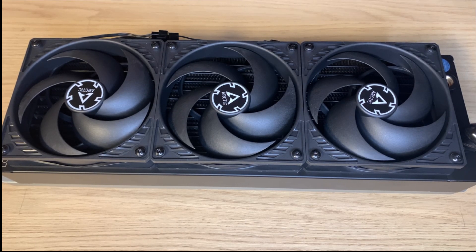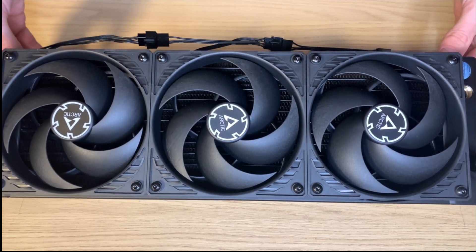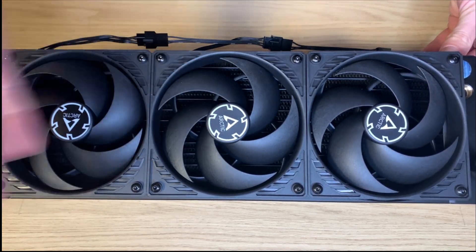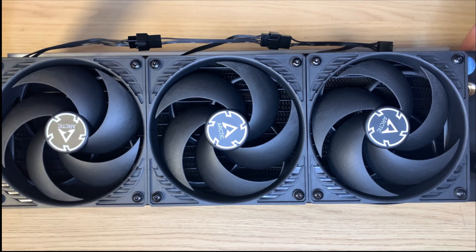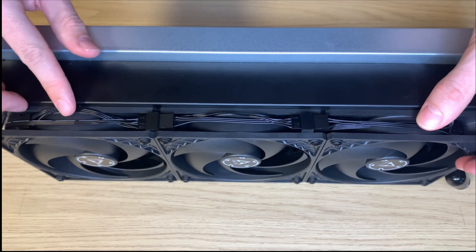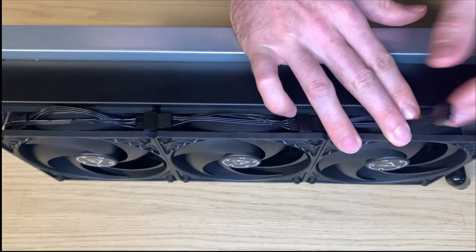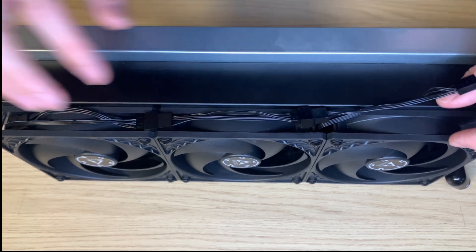I'm back, and here you can see what I'm going to use my Arctic fans for. I think it's better to use them on radiators, because as you can see there is no space around the fans where the pushed air can leak out, which is absolutely perfect. And the second thing I spoke about was that when you do this, your cables are perfectly hidden on the side of the fans, and you just use this one cable which you can plug into your hub or the motherboard.